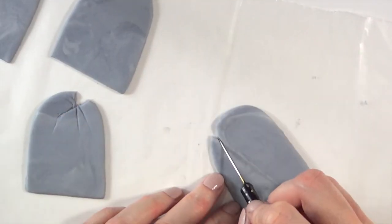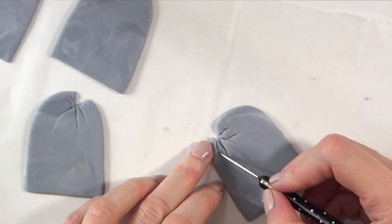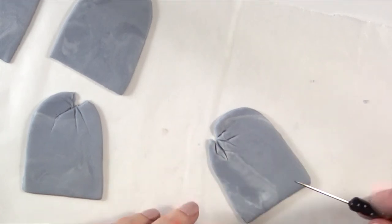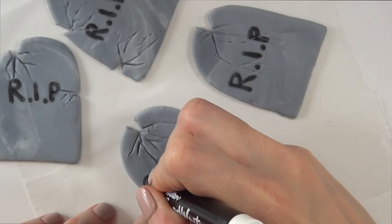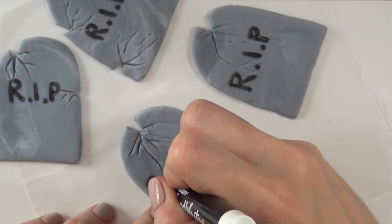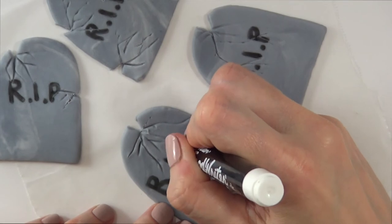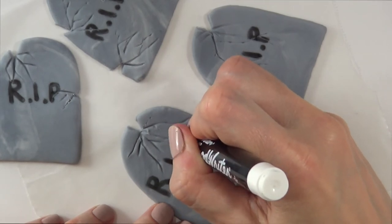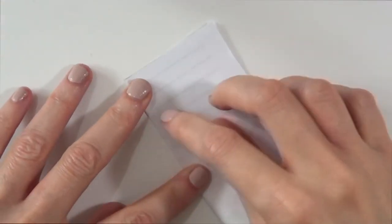Now I'm going to be working on some details — I'm just going to be adding some cracks all over the place to make them look more realistic. Then I'm going to be taking the same marker and writing 'RIP.' This is why I was telling you this is not a really fine-tipped marker — I had to go over it twice, but it's okay for this project.